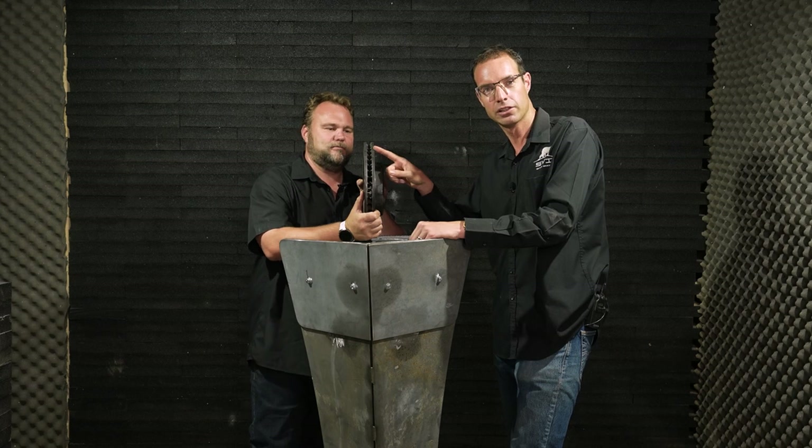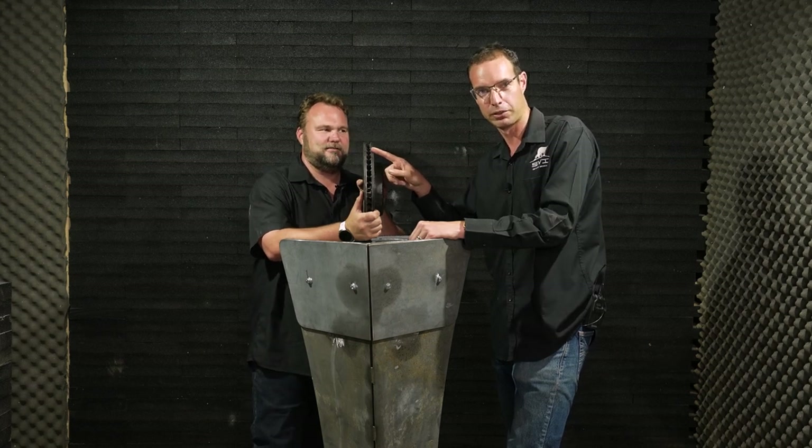So I've got a top tip for our viewers out there: if you're not in an SVI armored vehicle, make sure that the brakes on your car are ventilated — and you might have a chance to stop a round!